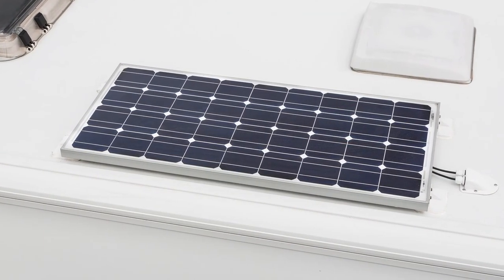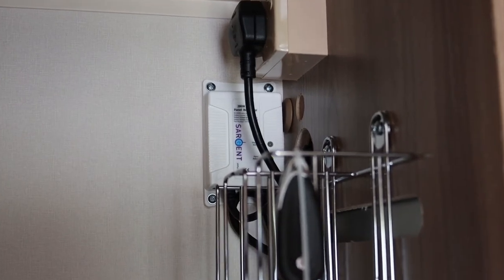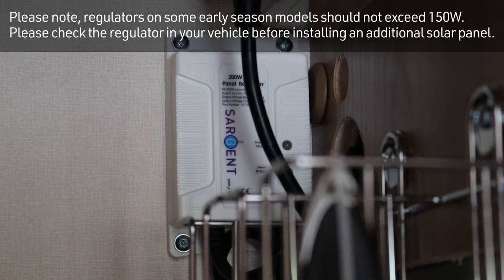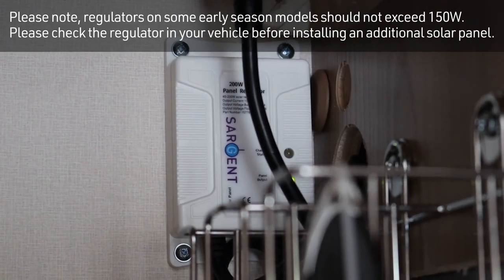If your caravan is fitted with a solar panel, the regulator is usually located in a kitchen cupboard. The flashing green light indicates that the panel has enough sunlight and is outputting power. The red light is the charge status. The regulator can take up to 200 watts, allowing you the opportunity to add another solar panel.